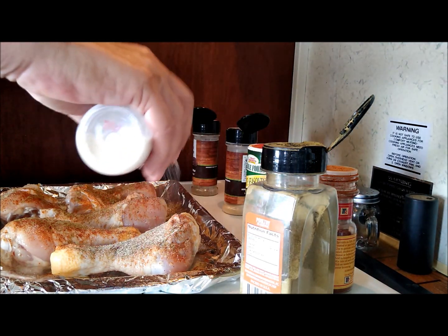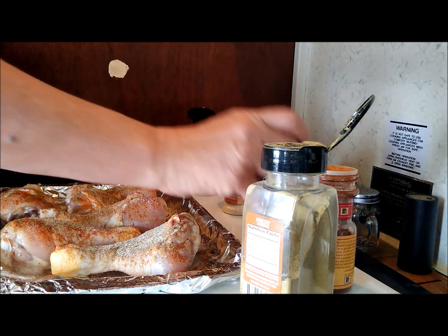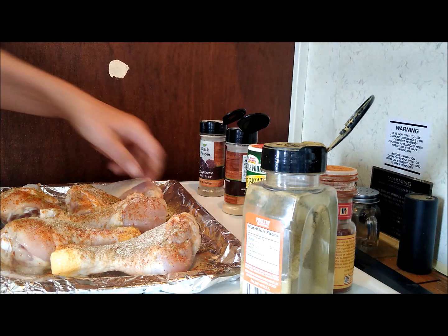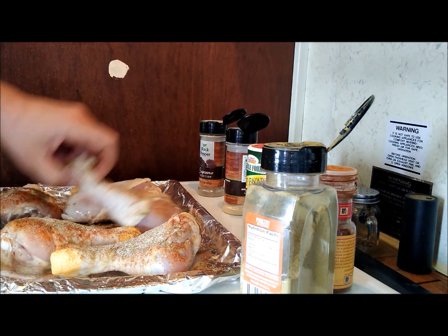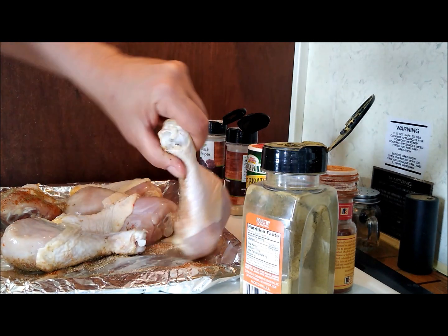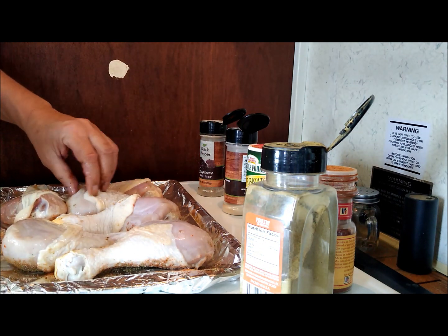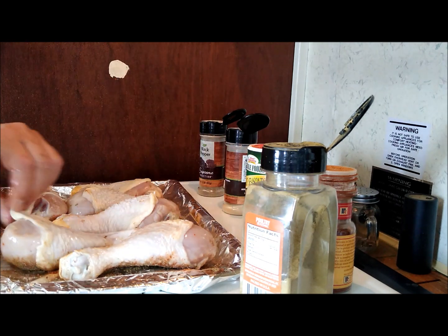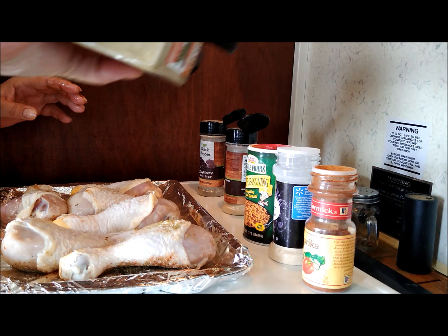Now I don't do all this on the other side usually. Just flip them over, put some more poultry seasoning.